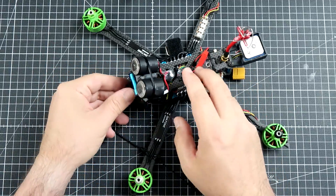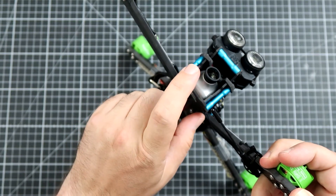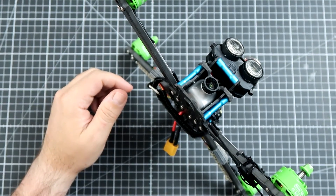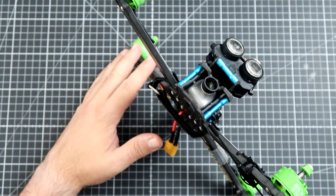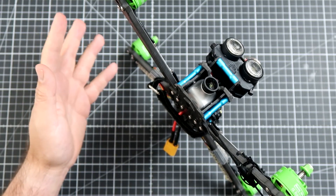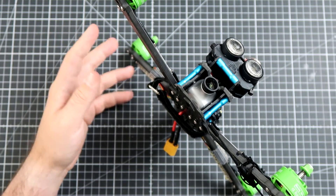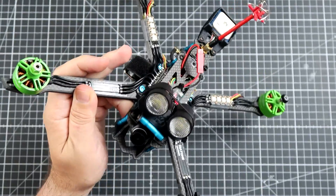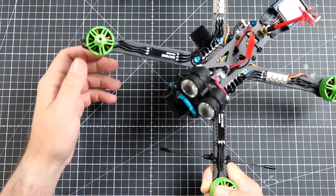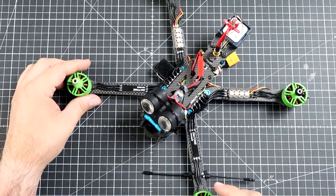And now we come to the special equipment on board. Equipment number one is the Runcam Night Eagle — not the Night Eagle 2 or anything like that. I'm still waiting for a response from Runcam if they will send me the new generation Night Eagle. I'm also trying to contact Foxier to send me the new Cat Night Vision camera, so maybe we can have a nice comparison of those night flying cameras.